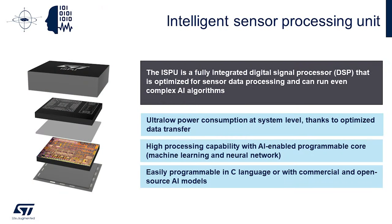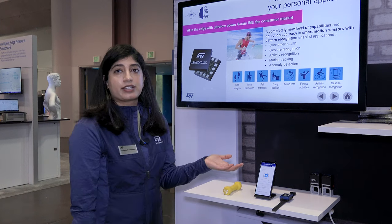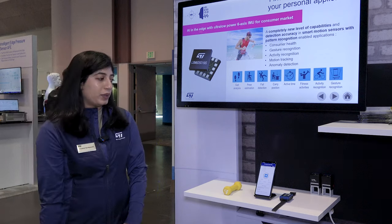ISPU is a unique sensor with self-learning capabilities and personalized features. You can start training the sensor then and there itself, and once the sensor is trained it can detect the activities.